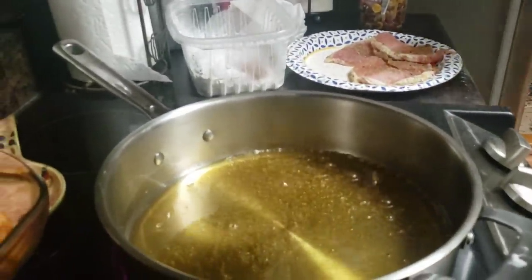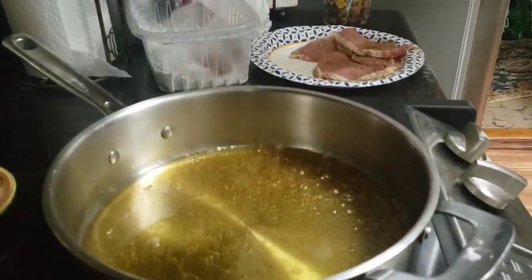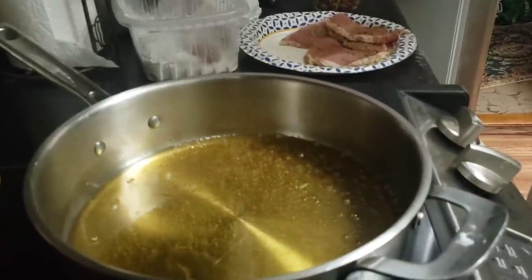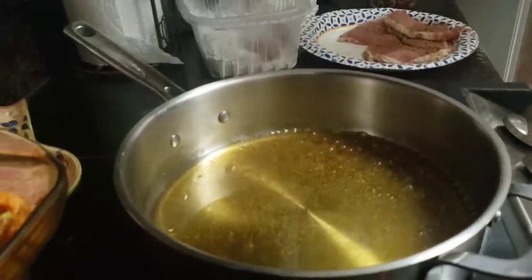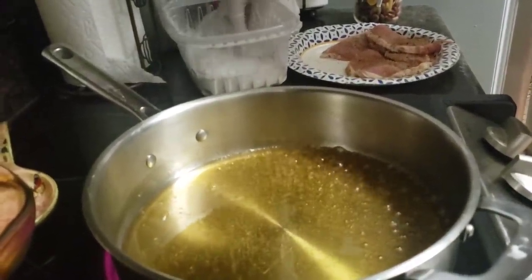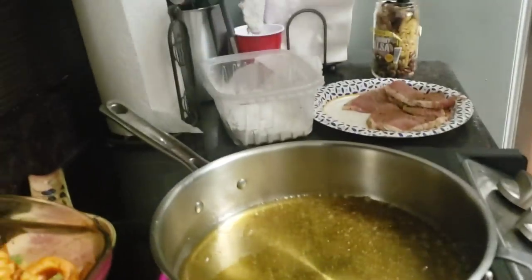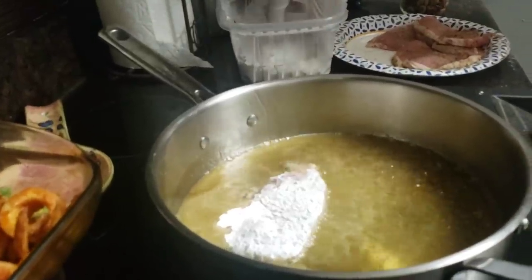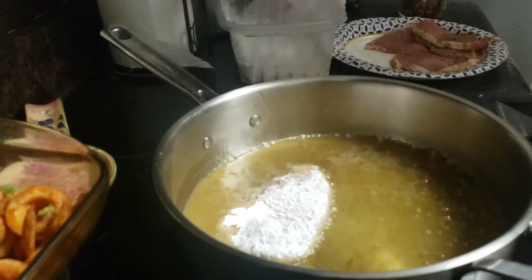It needs to heat up a little bit more. We don't want to put them in too hot because these are thin chops — as soon as they hit that grease you don't want it where they cook too fast, but you also don't want them soggy. I think it might be just about ready now. Make sure they're battered real good, then start putting them in.